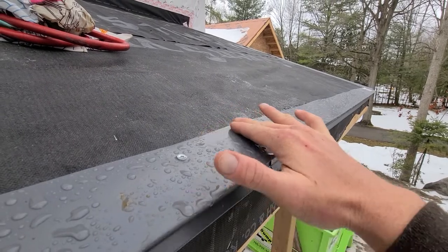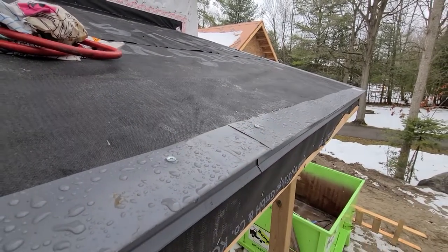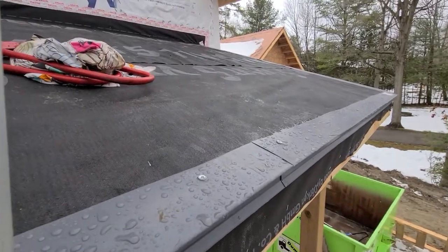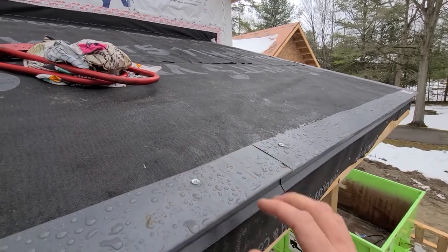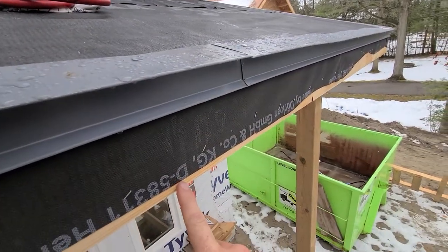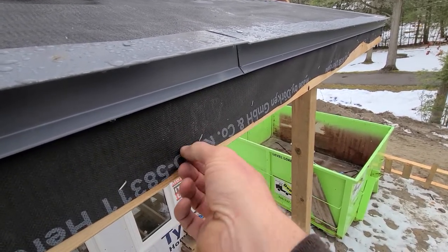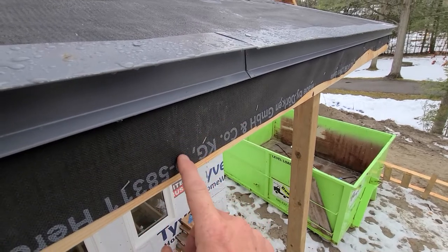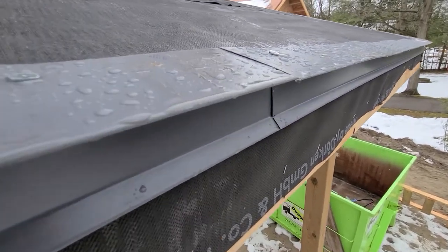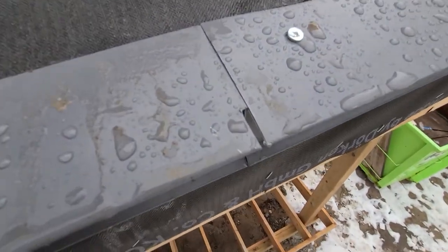This helps us avoid having to seal this top edge. Any water or condensate that may occur between the panels will run down behind the panel and out here, down the fascia. So this goes this far down the fascia to protect the fascia wood itself.